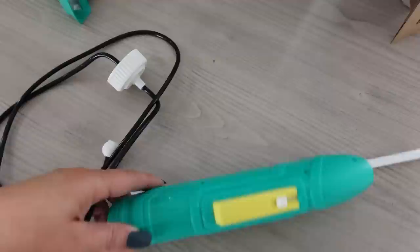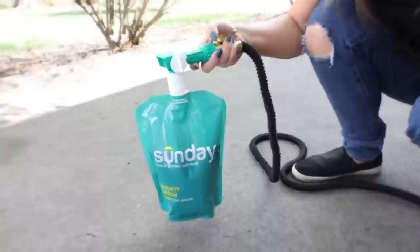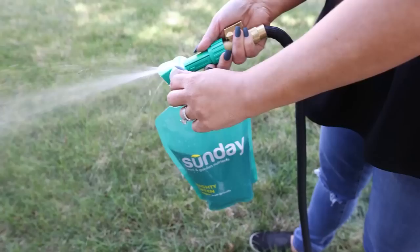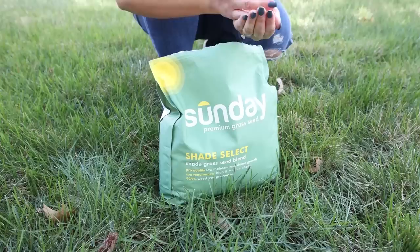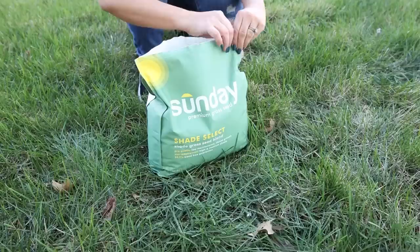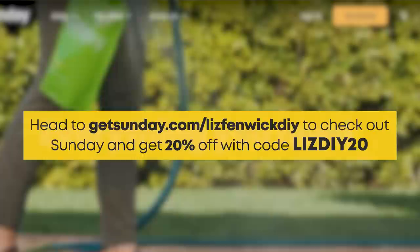It's going to have all of the nutrients I need to add to my lawn, and then I'm going to get two other shipments that come — they're already scheduled, I don't even have to think about it. Step four, you're going to attach the ready-to-use nutrient packets to your hose and just spray them on your lawn. It takes about 15 minutes. Step five, you're going to receive your custom nutrient packages throughout the year to keep your lawn looking fresh and healthy. Head to GetSunday.com/LizFimicDIY now and get 20% off with code LizDIY20.